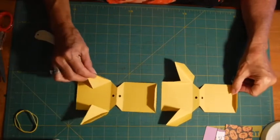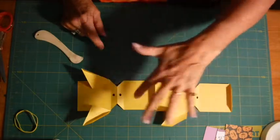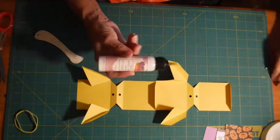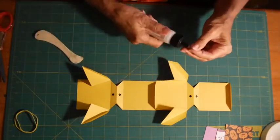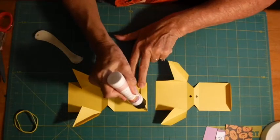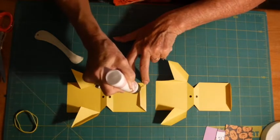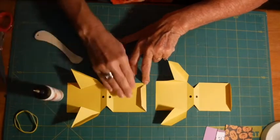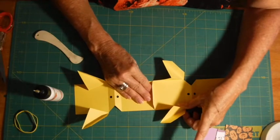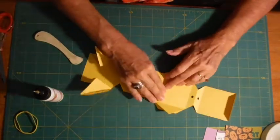Now we're going to put our two pieces together. You line them up in a choo-choo train — you've got plane, wing, plane, wing — so you've got a plane and a wing right there together. Get your glue. Glue the wing, making sure you get it in the corners and the edges — the corners and the edges are what's important. Bring it up nice and even and push it down.